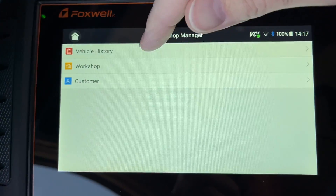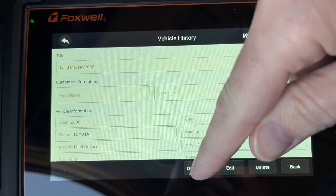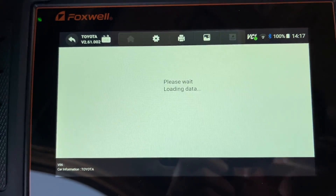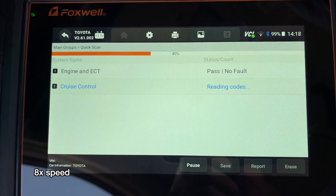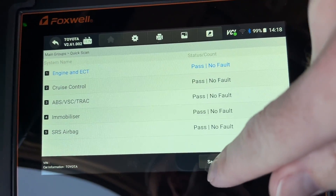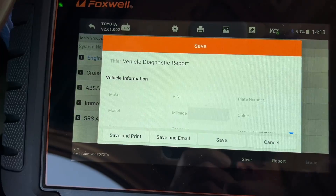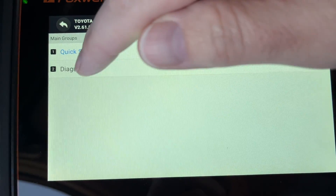Since I'd already tested this car, I went into vehicle history via Shop Manager, selected the 2000 Land Cruiser, and hit 'diagnose.' I ran a quick scan, which checks for codes — this is what you'd do if you have a check engine light. When it completed, I saved the results.